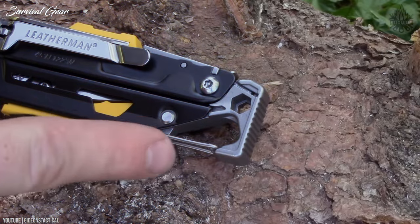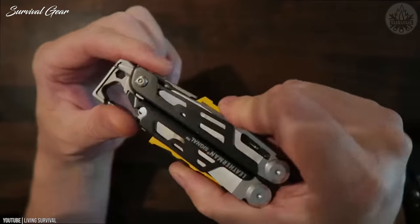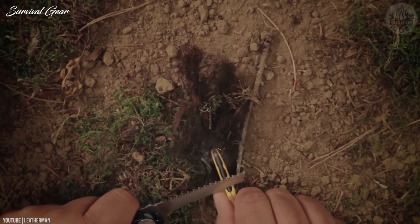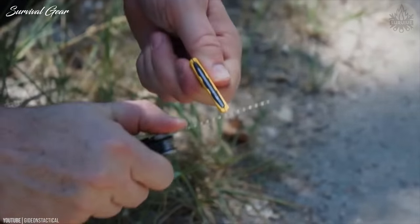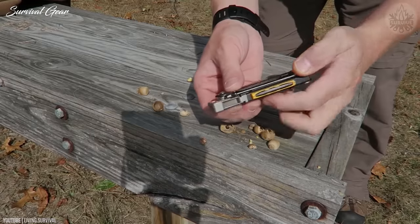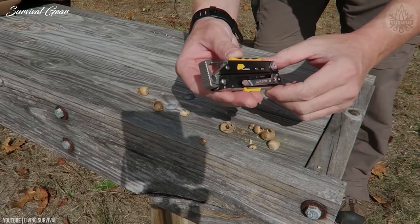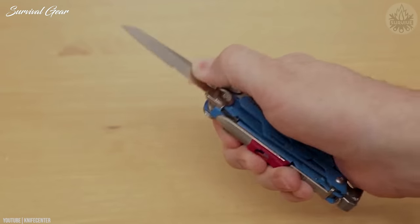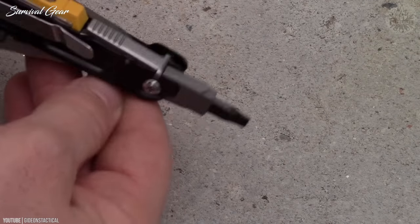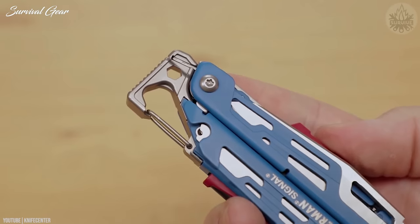This multi-tool is larger than the Skeletool CX, but the additional tools — especially the whistle, firestarter rod, and blade sharpener — are so nicely integrated into the design that it's surprising how little bulk they add. They also work well. Because it's more geared toward camping and survival, the Signal is more robust than the Skeletool, with larger pliers, replaceable wire cutter blades, and longer plier handles.